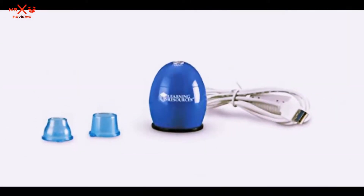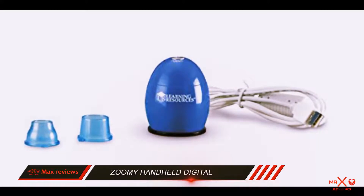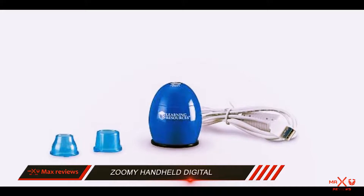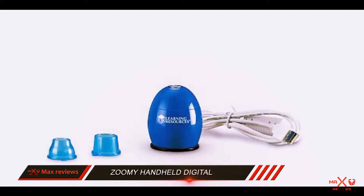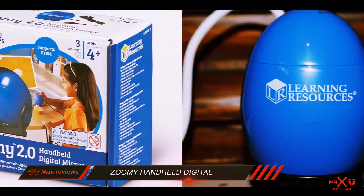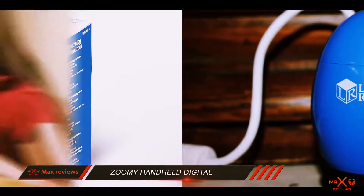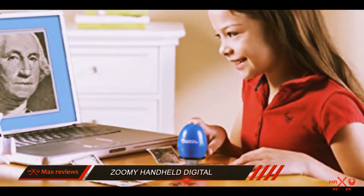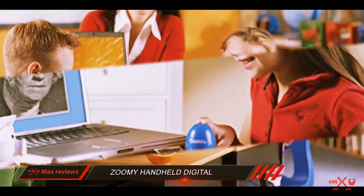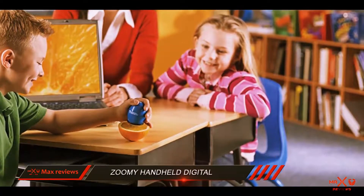The Zumi Handheld Digital Microscope — a microscope for young learners who are always in search of a portable device. The Zumi Handheld Digital Microscope provides a new interactive and smart way of learning for your children. Compact enough to fit into the hands of a child, this device can easily be operated with one hand. As a result, children can use the other hand to manipulate the object that is under observation. The Zumi Digital Microscope has the ability to magnify an object up to 35 to 53 times its original size.